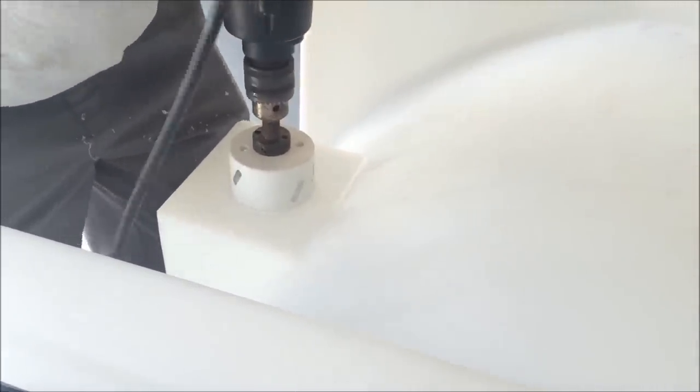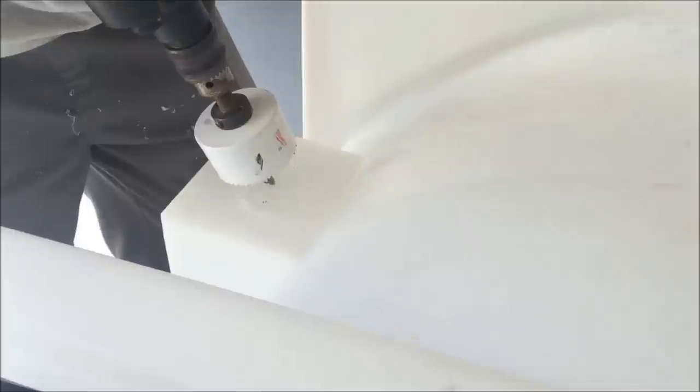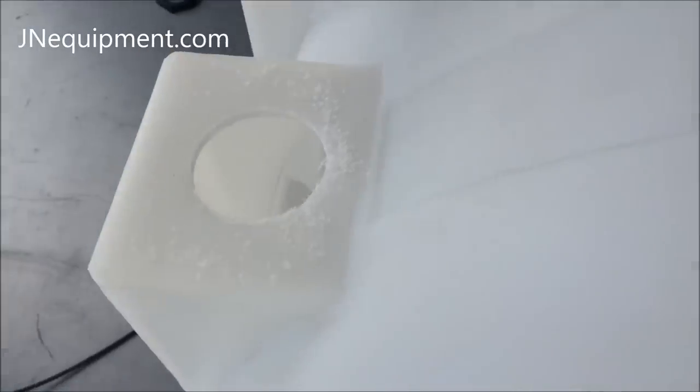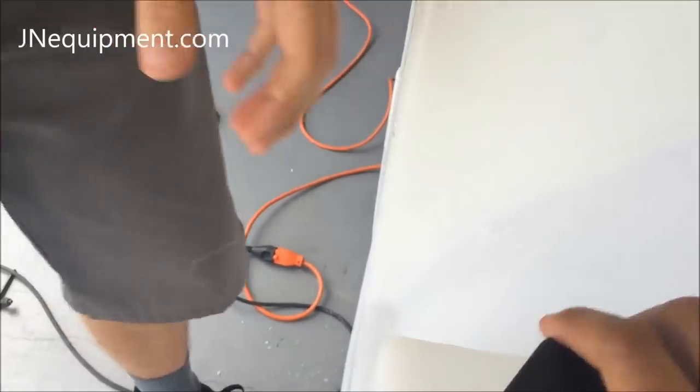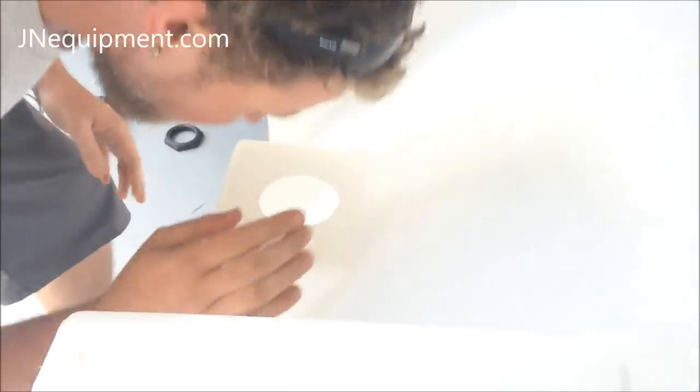Now that you have your hole drilled, we're going to be feeding the fitting and gasket through the hole from the inside of the tank. I'd also like to mention that you'll need to rinse your tank out to make sure you don't leave any plastic or debris inside the water tank when you're done with this project.